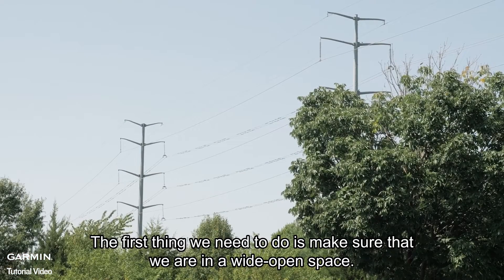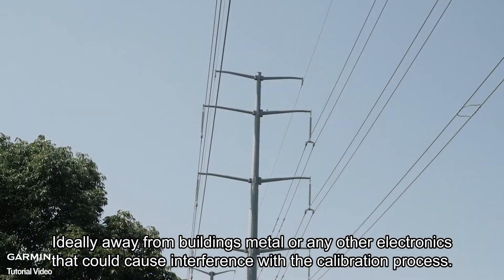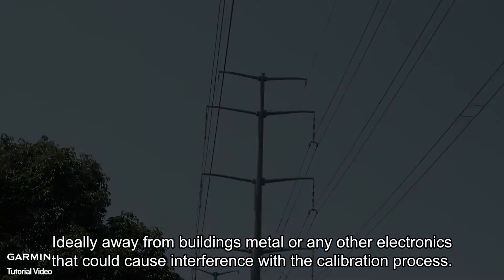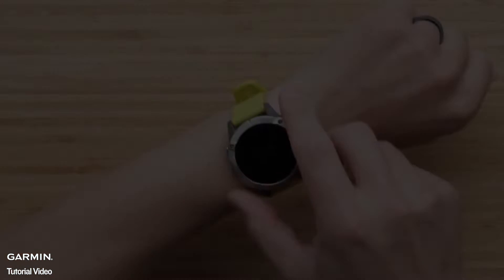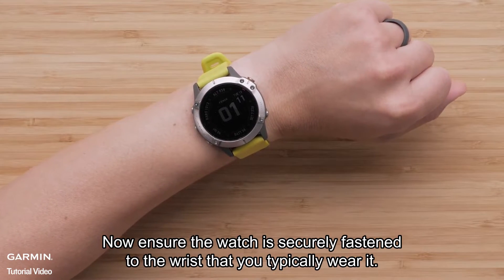The first thing we need to do is make sure that we are in a wide open space, ideally away from buildings, metal, or any other electronics that could cause interference with the calibration process. Note it is more reliable to calibrate your watch in the same position that the watch will be worn. Now, ensure the watch is securely fastened to the wrist that you typically wear it.